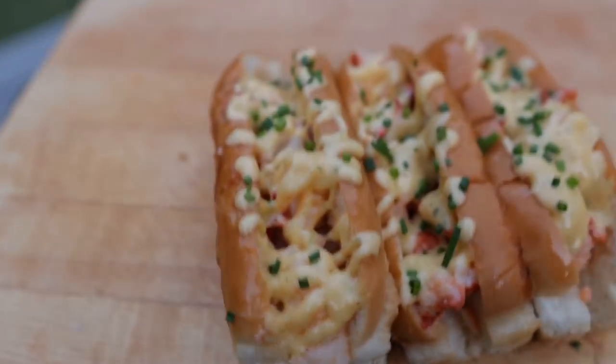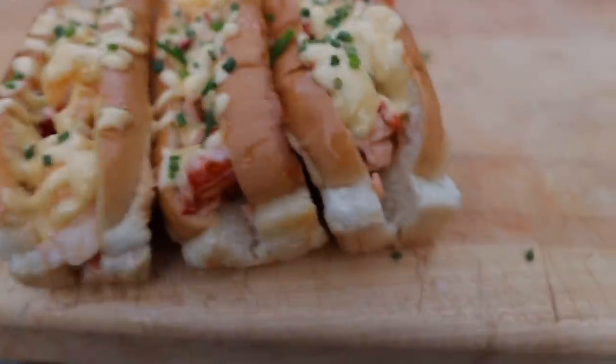What's going on everybody, welcome back to Chud's Barbecue. My name is Bradley Robinson and today I'm going to show you how I made these beautiful buttery, lobstery, squishy, New Englandy homemade lobster rolls.